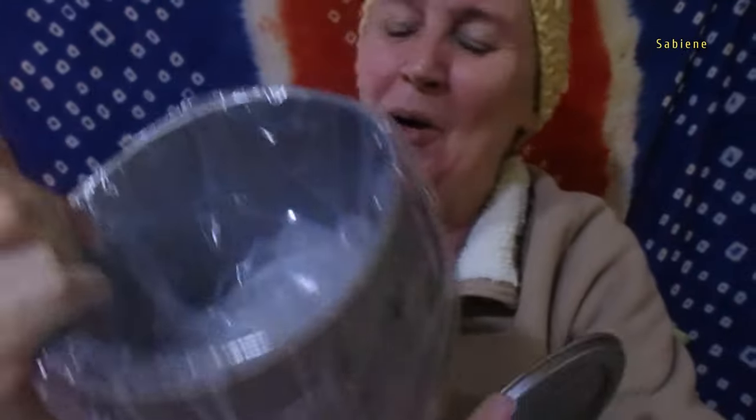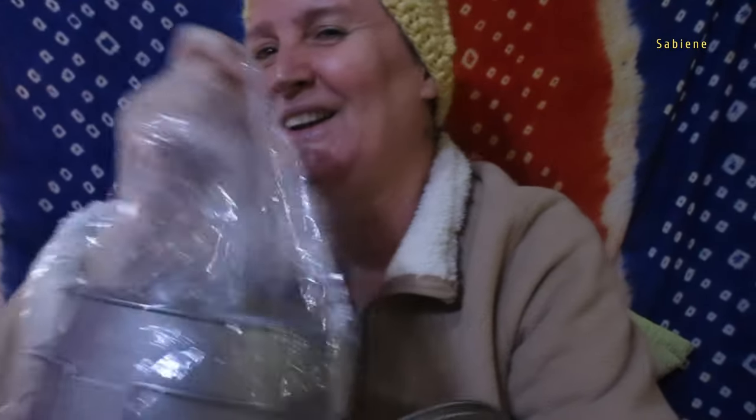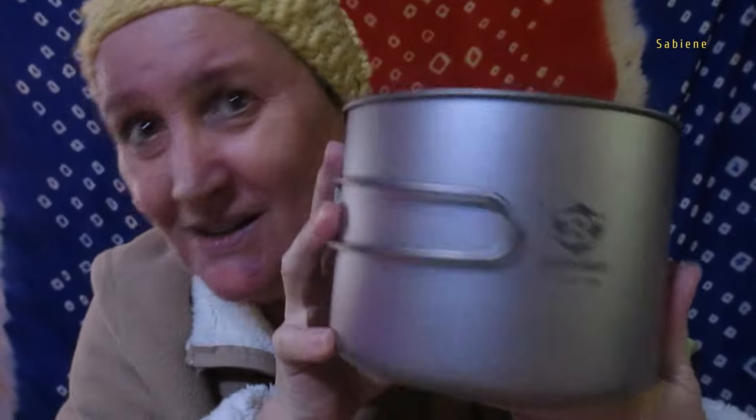I'm so glad I got it. We can cook outdoors on the fire because titanium is made for that — to cook on an open fire. I got the best titanium cup with a lid.